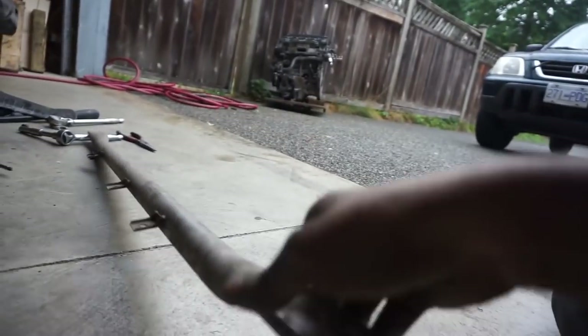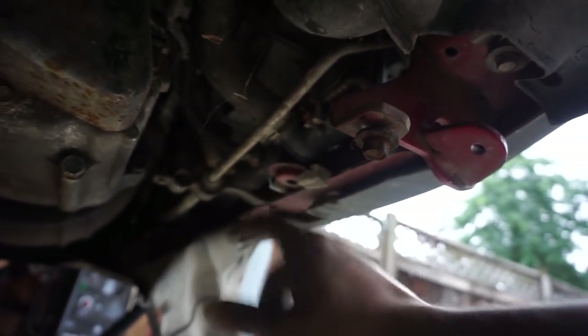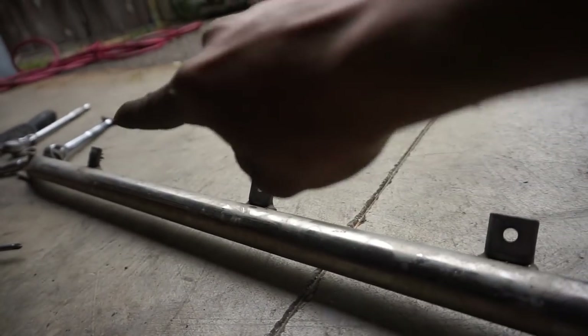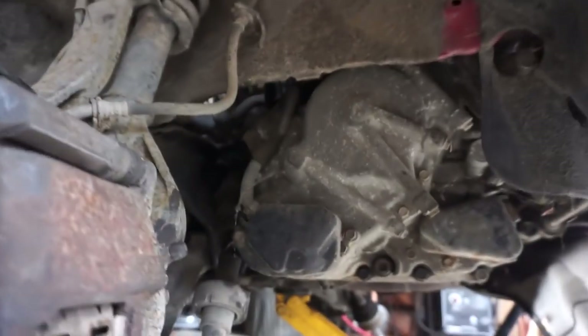Take off the splash shield that's in the way. You're gonna be dropping this bar out of the way - there's a 12 millimeter here, take one out fully and one halfway, and the bar will slide out. You'll also have these clips - a Phillips head screw - so grab your screwdriver and wind them out. I'm just going to drop half of it and bungee cord it out of the way. Now we can see the transmission and get to everything we need.